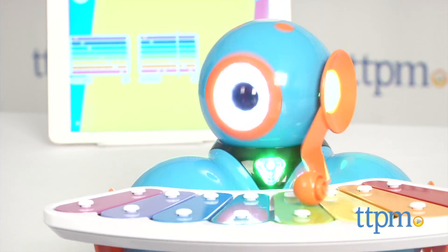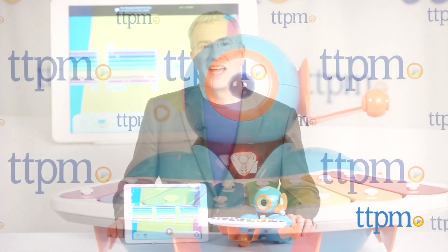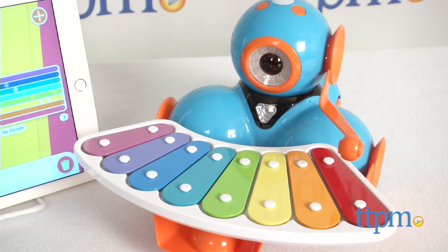Now you and your robot can make beautiful music together. Hi, I'm Chris the Toy Guy from TTPM, and this is Dash from Wonder Workshop.